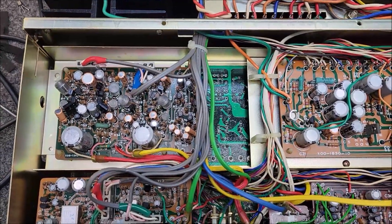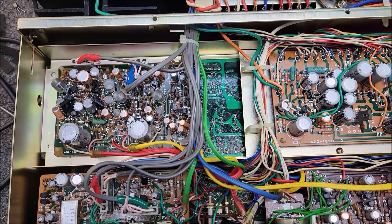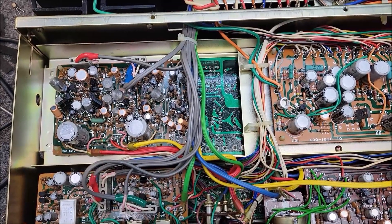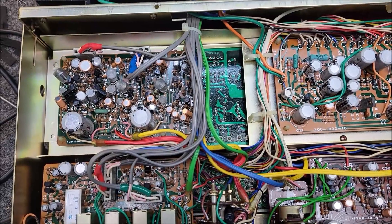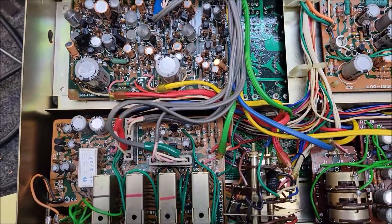The issue with this unit — it came in not being able to pass any sound. It wasn't in protect. The outputs weren't blown, fortunately, because they're no longer available. There was just no sound getting to them. So I started tracing this out, and then it all started coming back to me from a million years ago.